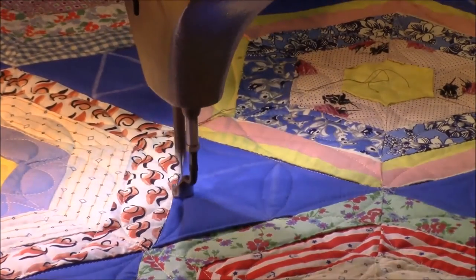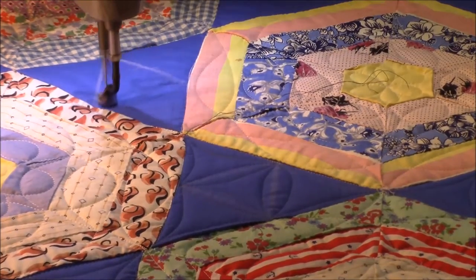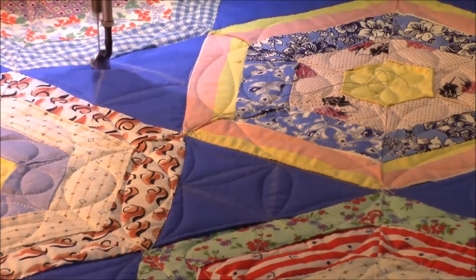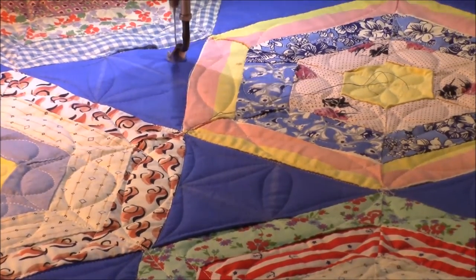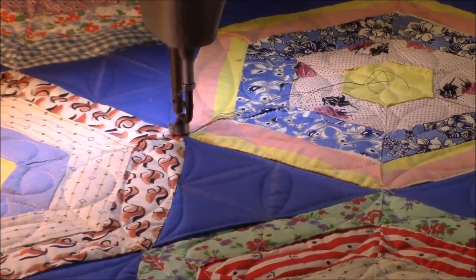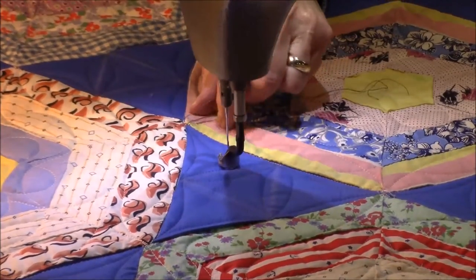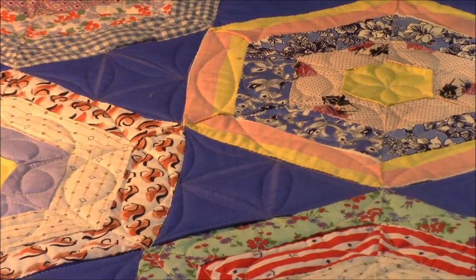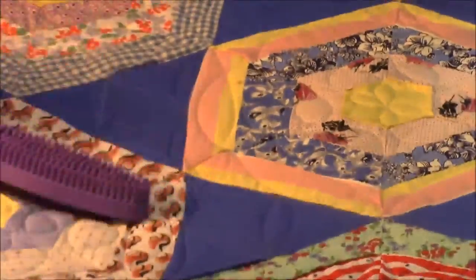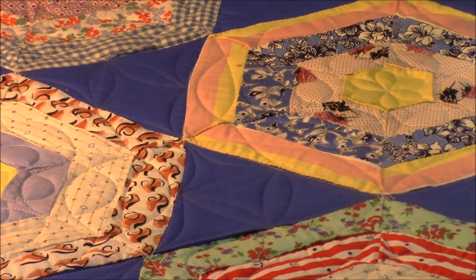I'm doing continuous curve around the outside of these triangles and down along each one of the chalked markings. This way it is symmetrical and non-directional, which matters because each one of these little star points is connected to at least two — actually three — other hexagons, so to get it to look like it belongs it has to be a non-directional pattern. The thread color I'm using here is called Dolphin, also by Signature, 100% cotton. When I'm done quilting I use a fabric lint brush to brush the chalk away.